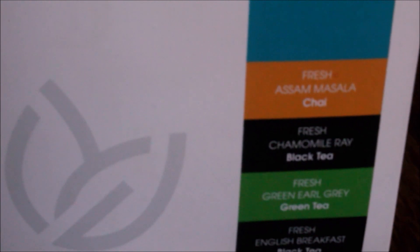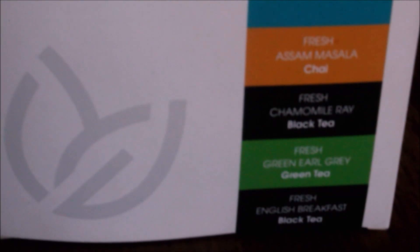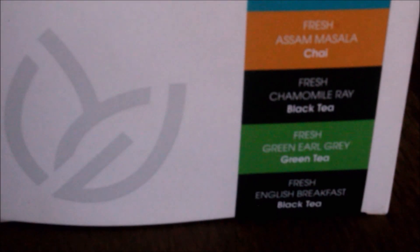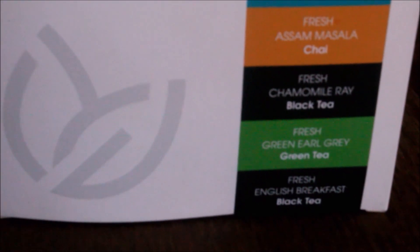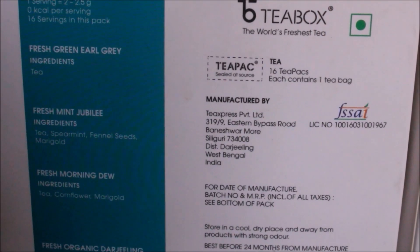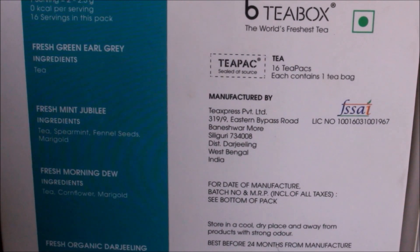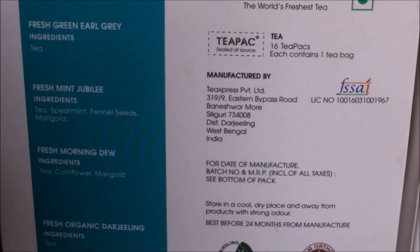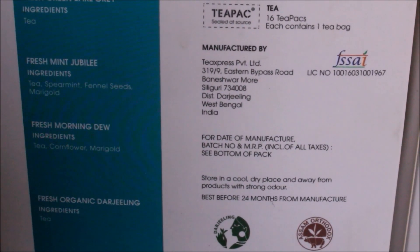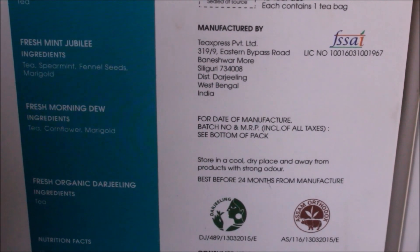It's very nice and tasty, especially if you're hosting a dinner party or having some special event at home — you can definitely purchase some classic flavored teas from this company. What I really liked is they have mentioned all the ingredients on the back of the box: spearmint, ginger, marigold, and so on. There are a lot of varieties of teas.